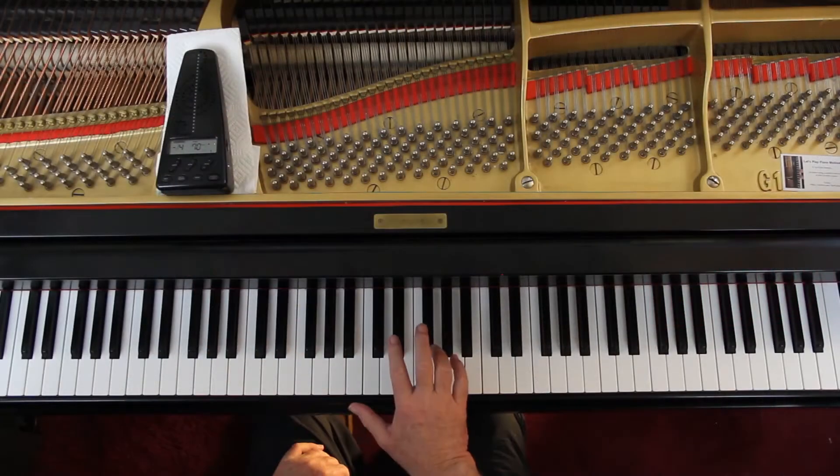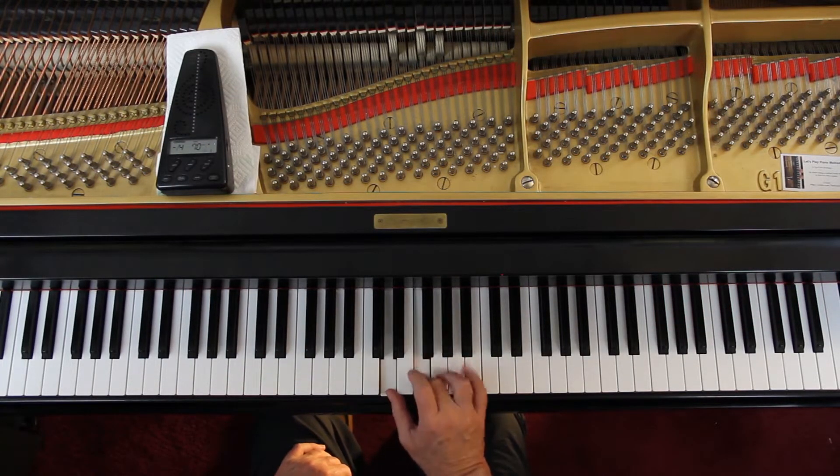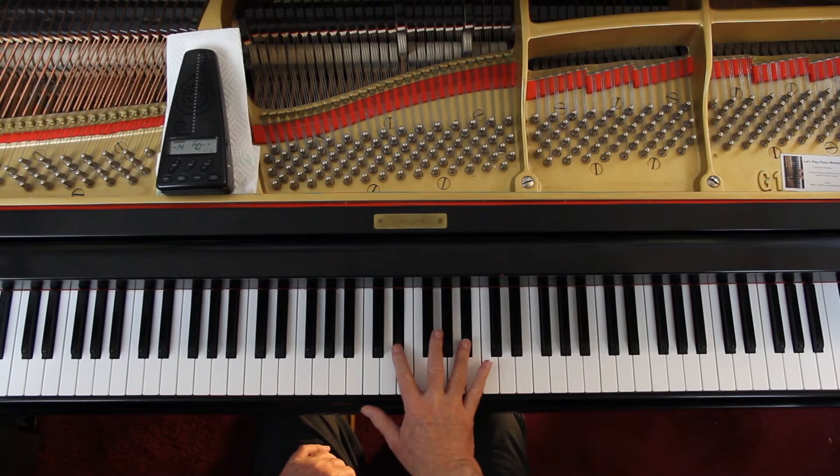Starting out with 2-4 in the right hand. The melody is the top note — play it a little louder if you can. Hold these half notes down. You have to hold that D down for both of those. You can do the second note with 2-4 if you want, if your hand is big enough. Then it's easier to go to the next note that way.